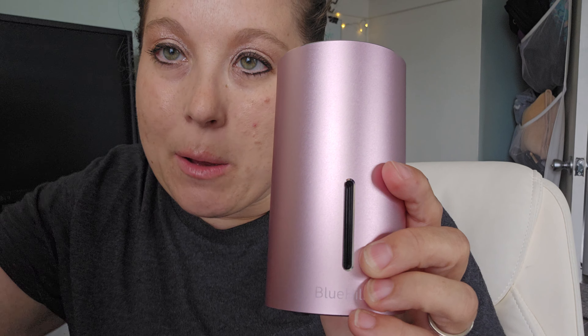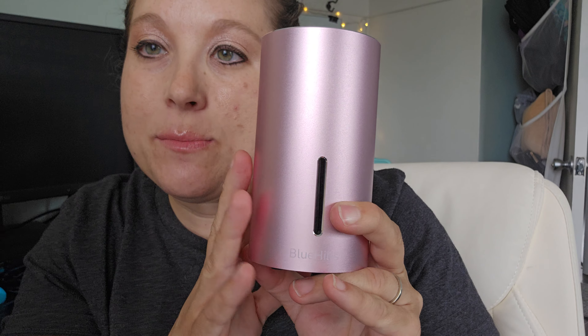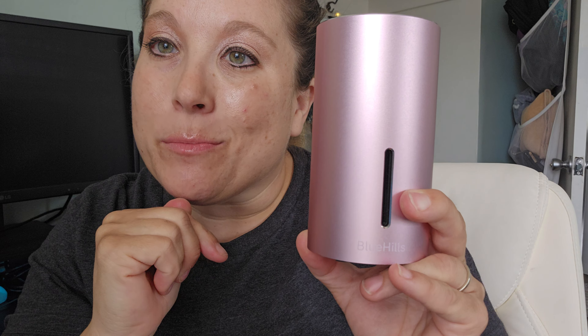It is chargeable, so it does come with a charging cord. You will need a USB or a charging block. I really love this thing. It's small and compact — I'm able to sit it on my desk and it doesn't take up a lot of space or room. Highly recommend this Blue Hills Aromatherapy Essential Oil Nebulizer. Pick one up today.